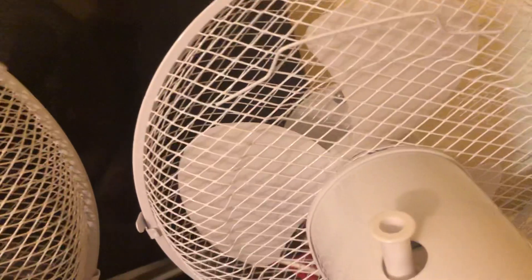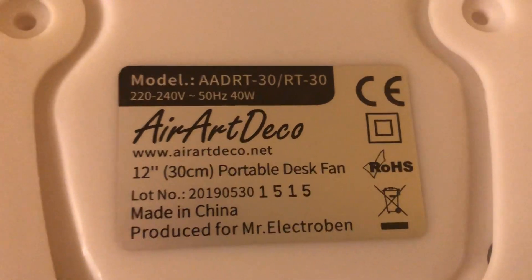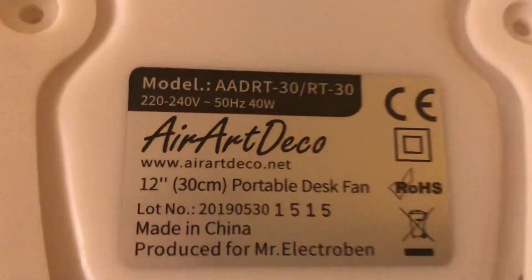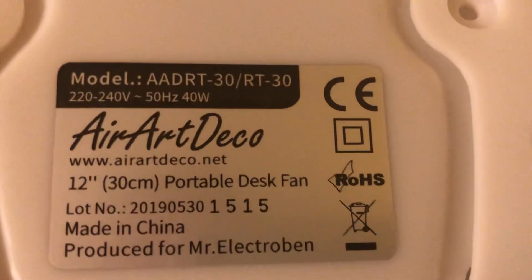Now the information stickers. Here's the AirArtDeco one: model AA DRT-30, 220-250V, 50Hz, made in China with the AirArtDeco logo, and it's 40W.